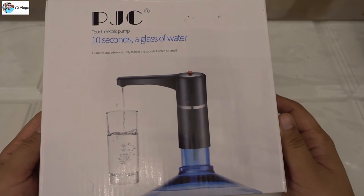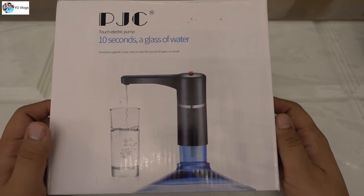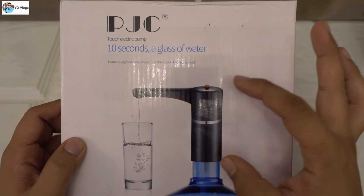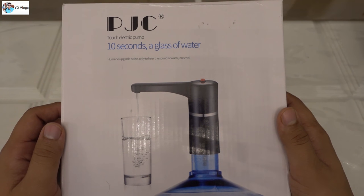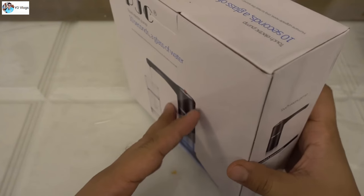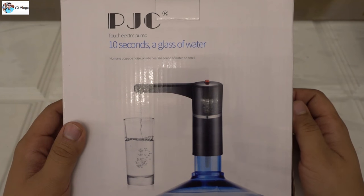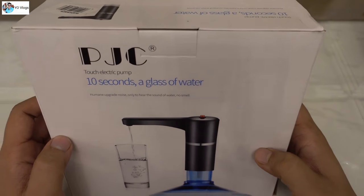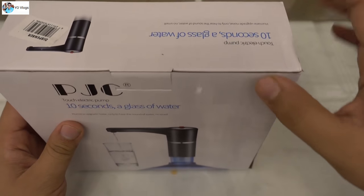Hello YouTube, another amazing product — this is a water dispenser. This small thing works like a water dispenser and will help you pump a glass of water within 10 seconds. PJC is the company, a Chinese company. I bought this from Carrefour, but it's also available on Gearbest and Banggood. This is a very famous water pump and a reliable brand.